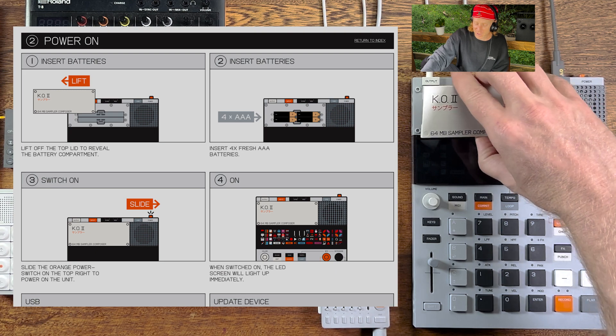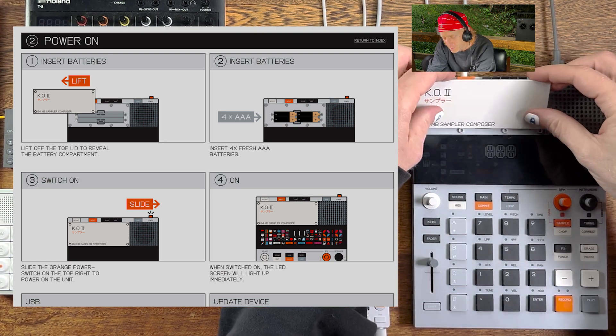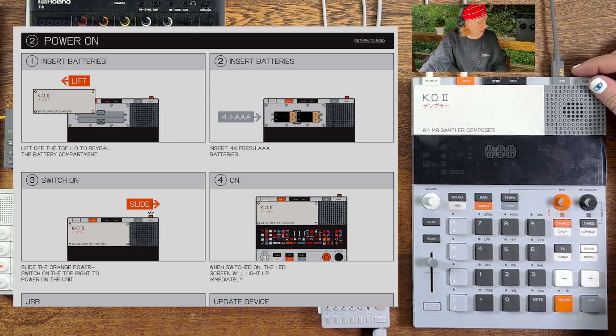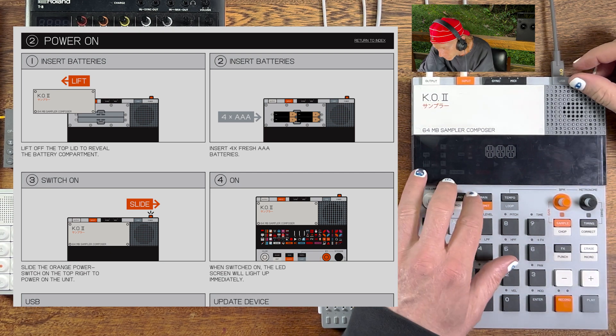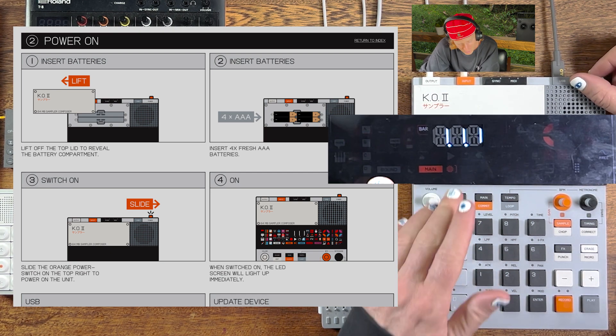You will have now inserted your batteries or plugged into USB. We went over that before. Insert your batteries, slide the switch on. You know it's on when you see a little squiggly array of beautiful icons.